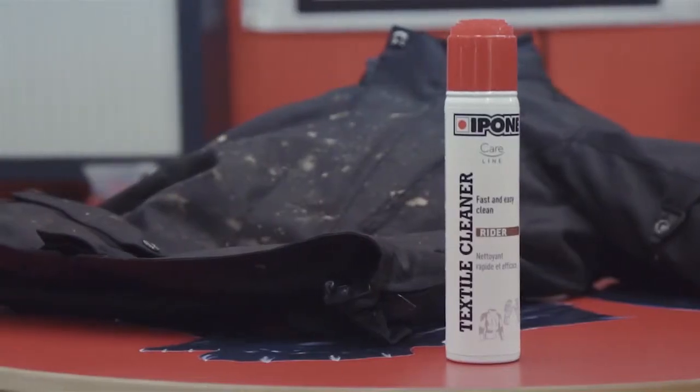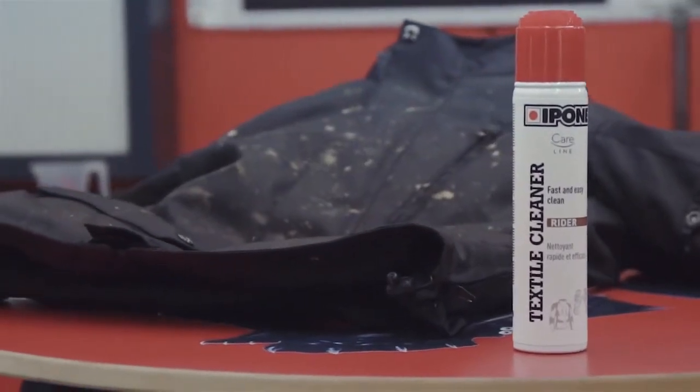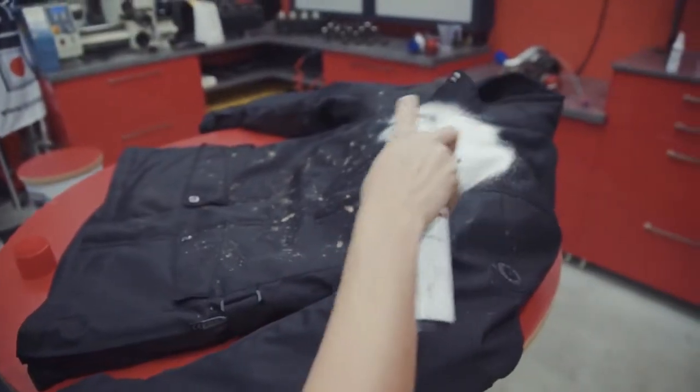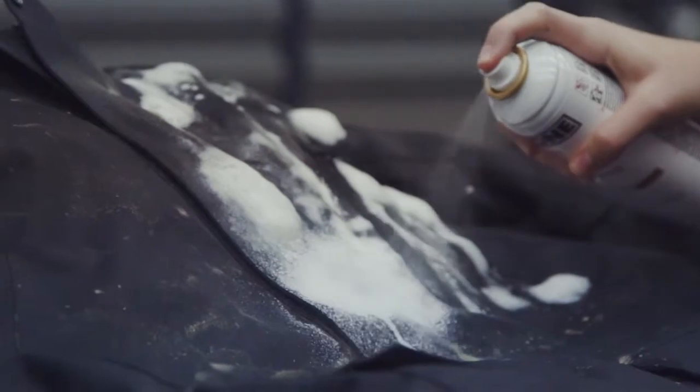Textile cleaner is a textile cleaner that has been specially developed to remove road grime from your textiles. Shake the product and apply the mousse to the area to be treated. Scrub using a brush.